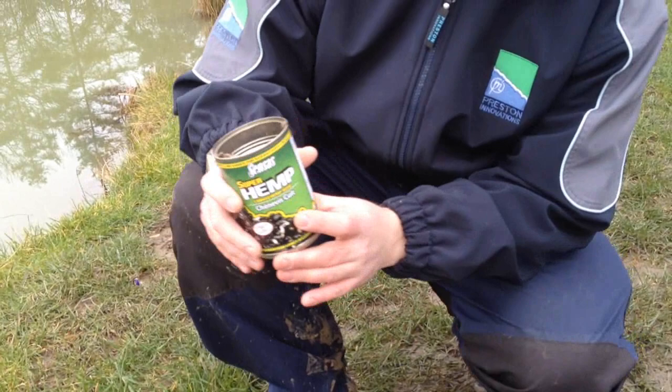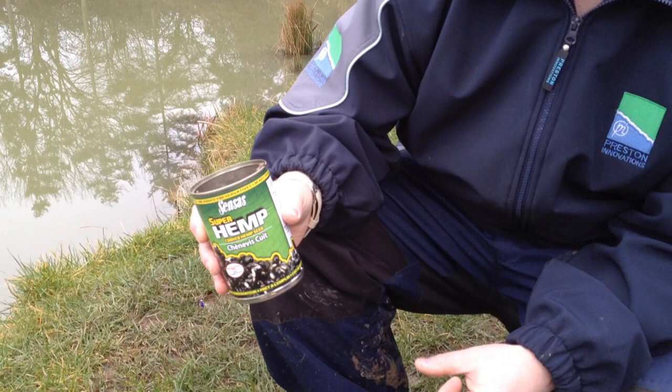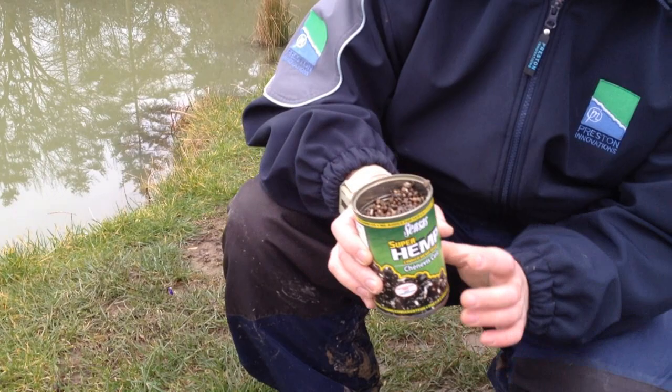The second thing I've brought is hemp seed — just normal cooked, soaked hemp seed. It's something I always use in winter fishing. It's a good attraction; it starts getting those carp grubbing and it's genuinely a really good booster.